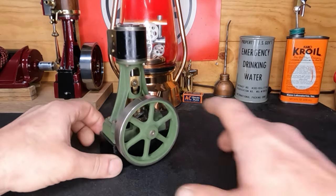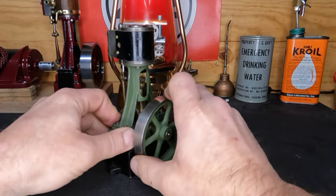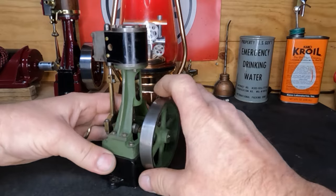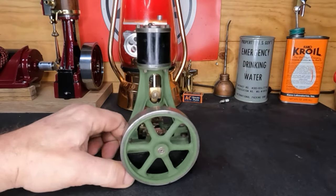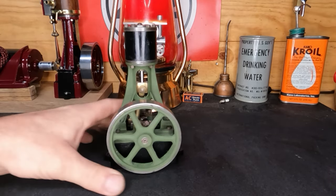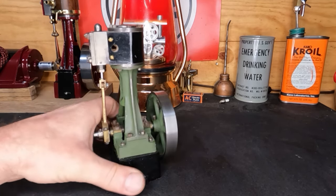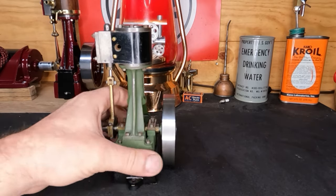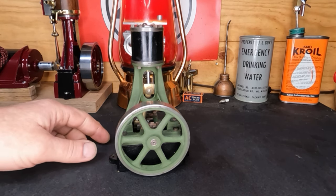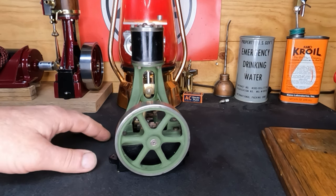We don't know anything about it - we know it turns over, it is stiff, but there's no slop in the crank. We think we can get this one going pretty simply. It's got a flat matte green color, almost an OD green, almost like a certain etch primer. Let's get it mounted to a board - we'll use that board from Chris's engine, bolt it on, go through it, and see what we've got.